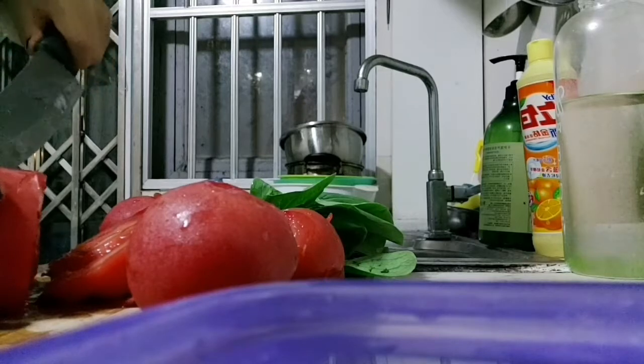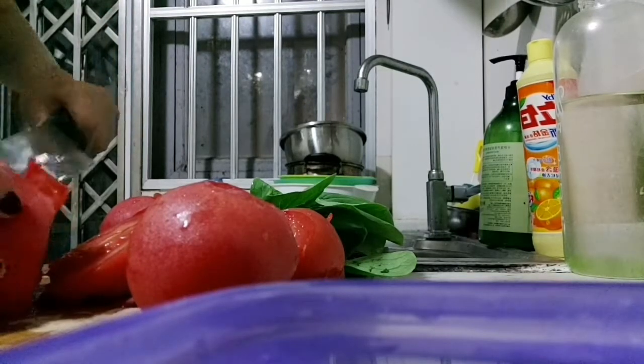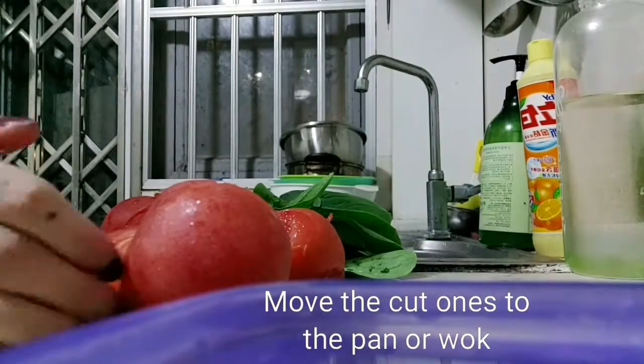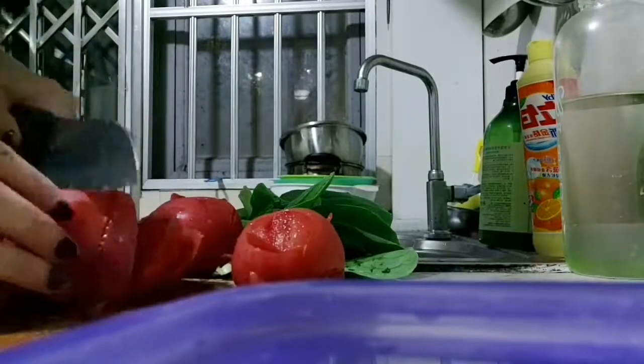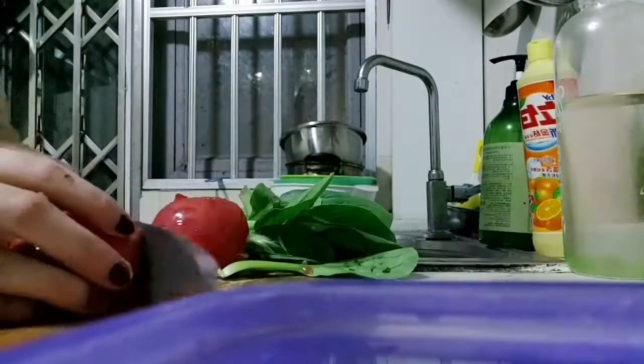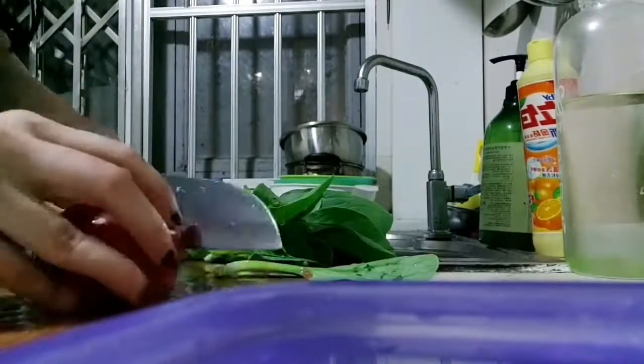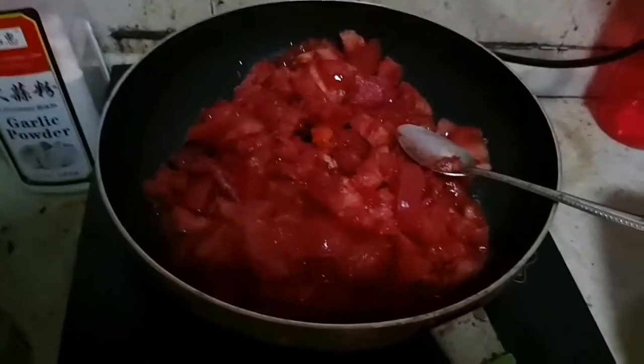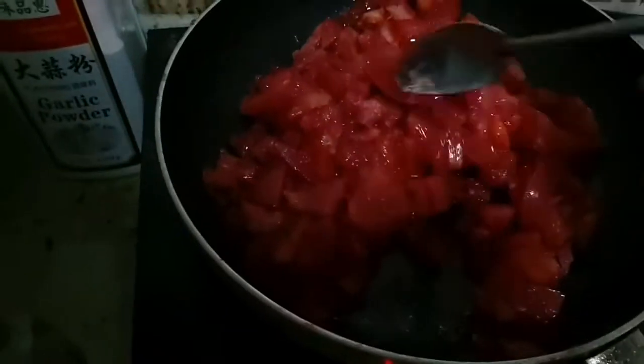You will need small size tomatoes — a whole bunch of tomatoes. Heat them at 100 degrees Celsius and add some olive oil. I've added three tablespoons of olive oil — don't know if you can see — and just let them be.